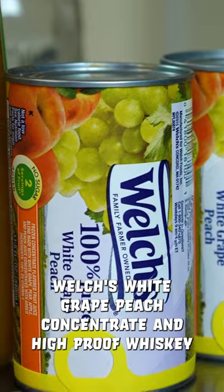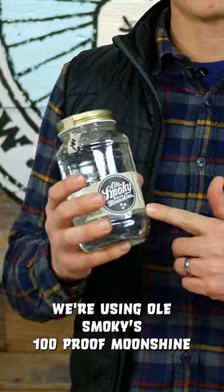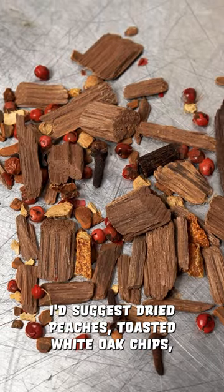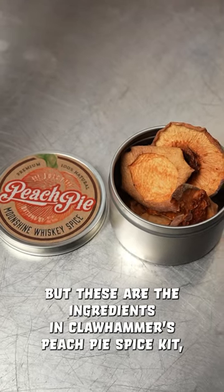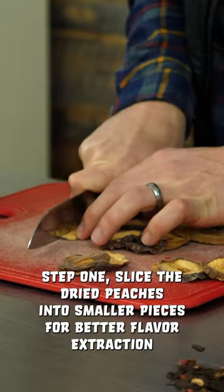To make peach pie moonshine, you'll need Welch's white grape peach concentrate and high proof whiskey — we're using Ole Smoky's 100 proof moonshine. You'll also need some spices: dried peaches, toasted white oak chips, cinnamon, ginger, cloves, vanilla bean, and peppercorn. You can get all of this at a grocery store, but these are the ingredients in Claw Hammer's peach pie spice kit, so you could save some time by buying one of those.